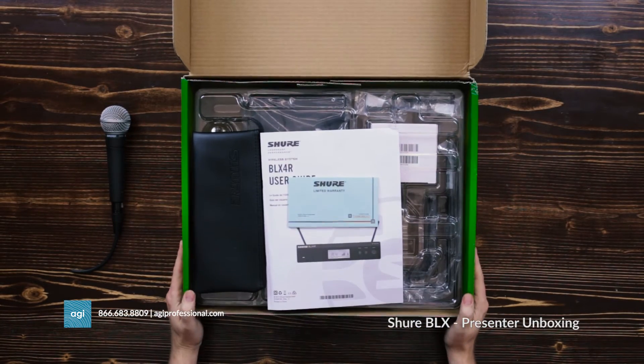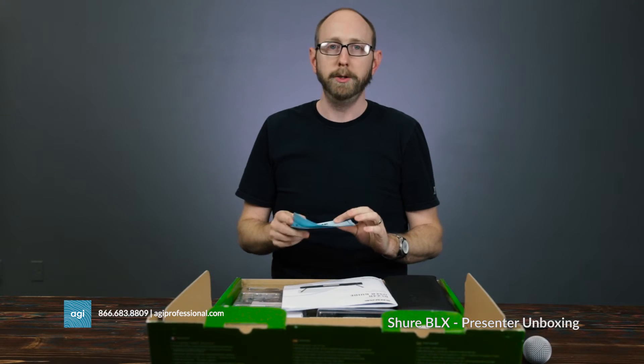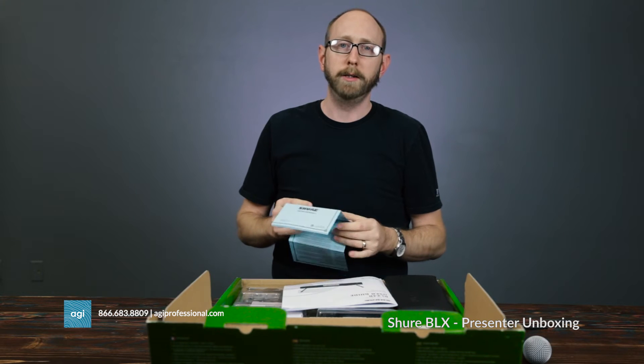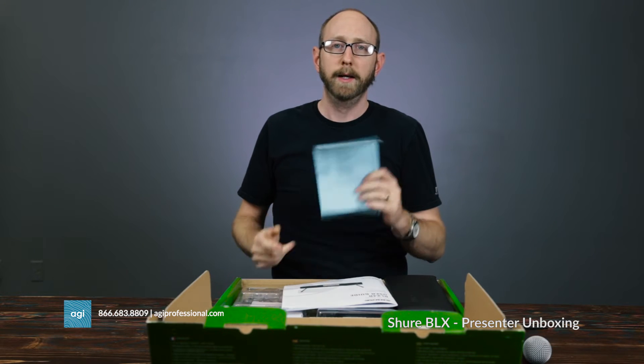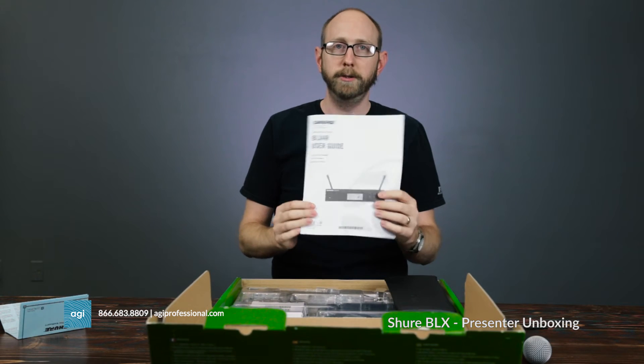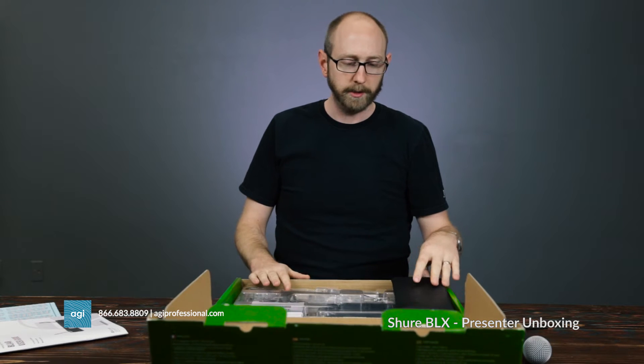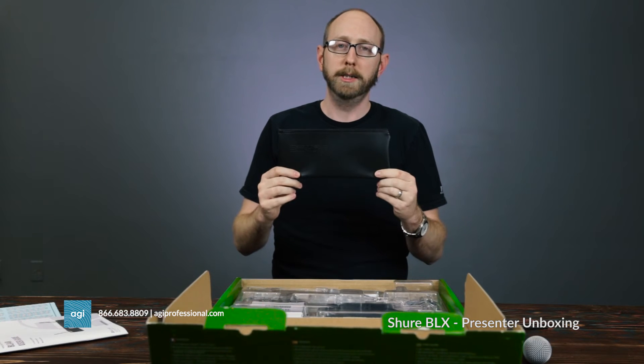All right, here we are. We have their warranty. Everything that Shure makes — all their professional audio gear — comes with a two-year warranty, so when you buy their stuff they're going to stand by it and make sure you're well taken care of. Here's our user guide, and here is the Shure bag.